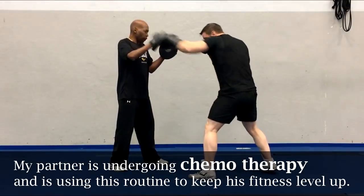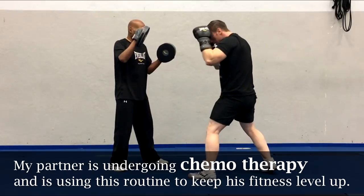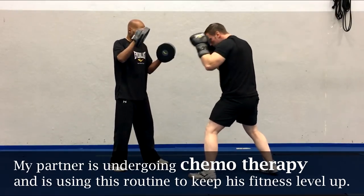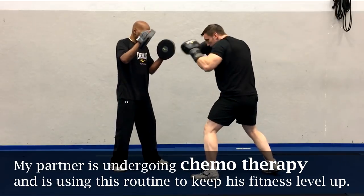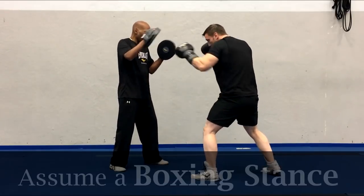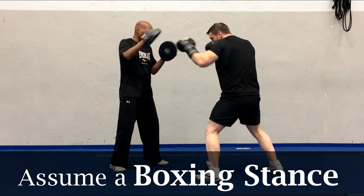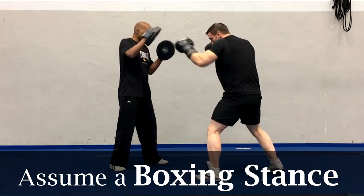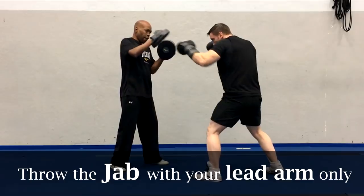Round 1: the jab for 100 repetitions. I'm going to be doing this routine with my good friend Fisk, who's still undergoing chemotherapy for cancer. He's been boxing to keep himself in good form while he undergoes his treatment. Again, anybody can do this — we're not looking to break any Olympic records. What we are looking to do is get in a great workout and have fun as we do it. For all of the punches in this routine, you will assume a proper boxing stance. If you're not sure how to do that, I will leave a link in the description below. We're going to throw the jab from the lead arm only for those 100 repetitions.